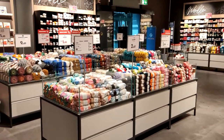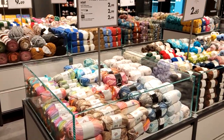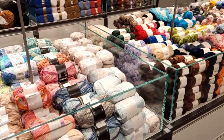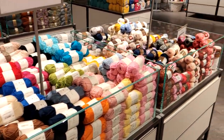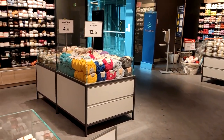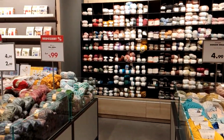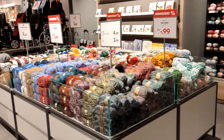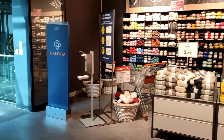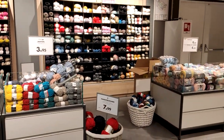A whole lot of walking and escalators later, here I am at the yarn section. Just a quick walk by first so you can see what it looks like. These are all known German and European brands. We're gonna go closer to see the yarn up close, but I just wanted to give you a look first.